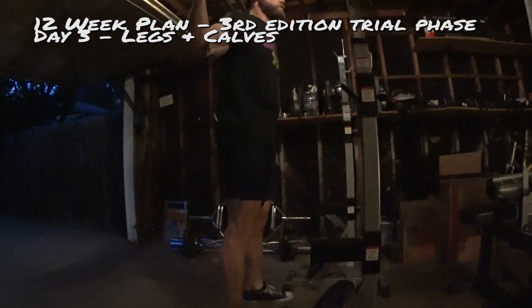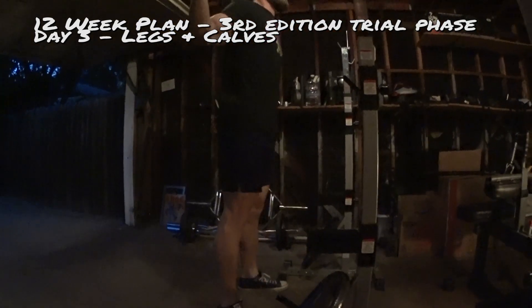Day 3, 12-week plan tryout. Gonna be hitting legs today.